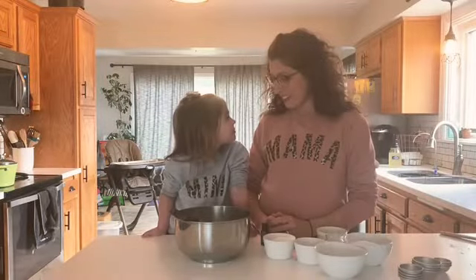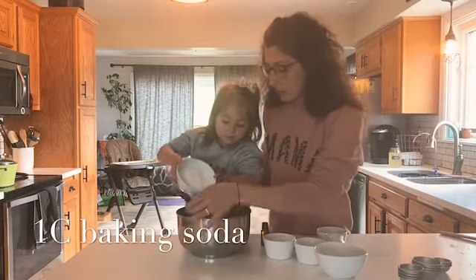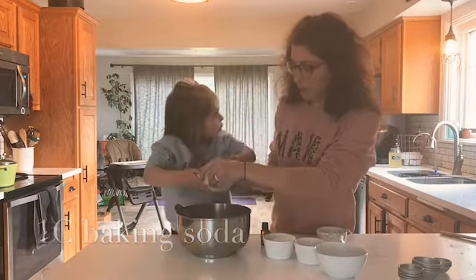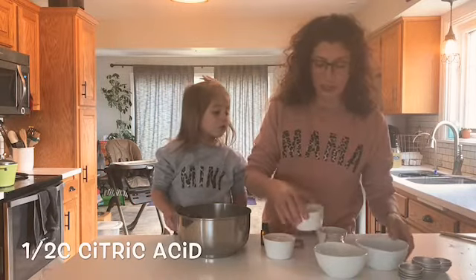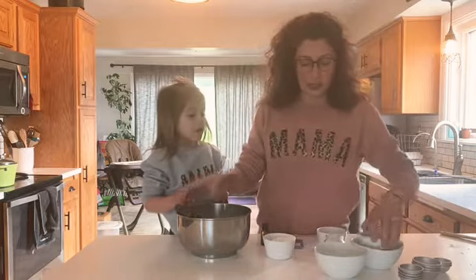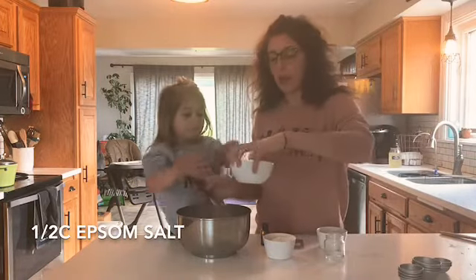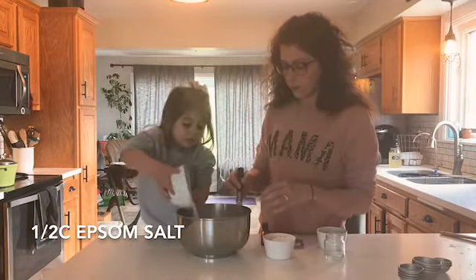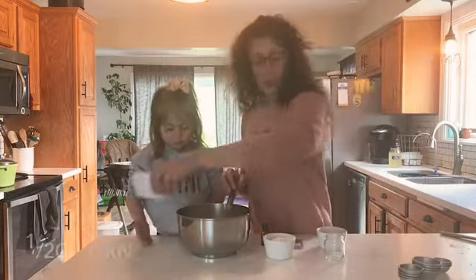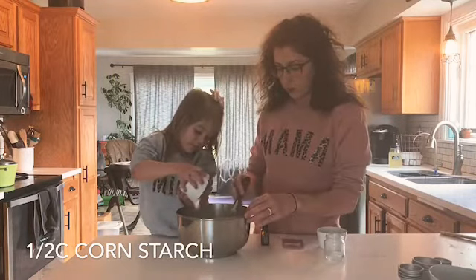Should we get started? Okay! Starting with one cup of baking soda — go nice and slow, it's going to explode. Good job. And a half cup of the citric acid. We want to whisk all of these together. And we need a half cup of Epsom salt — whisk that together — and a half cup of cornstarch.